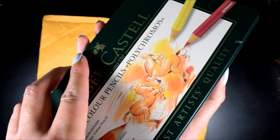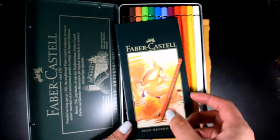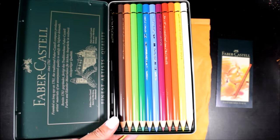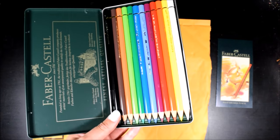Anyway, let's open this up and see what we're dealing with. I've never seen a pamphlet inside of a pencil case before — that's fancy. So these are the colors that we get, all 12, and I couldn't have asked for a better selection.